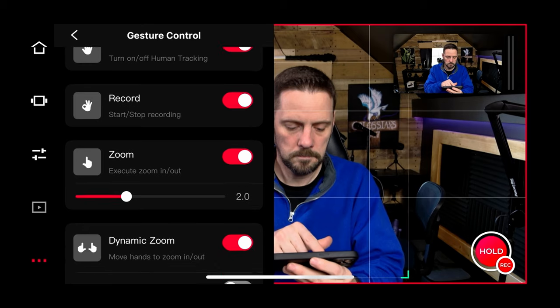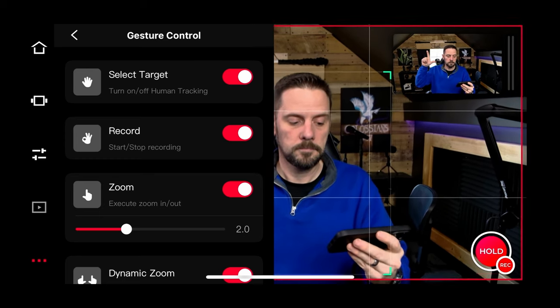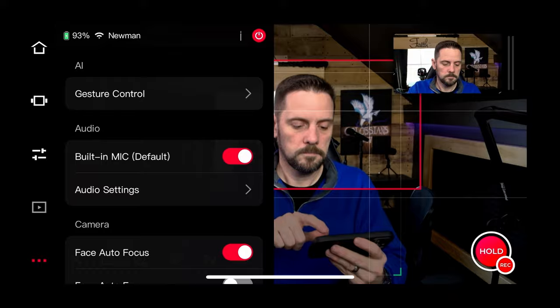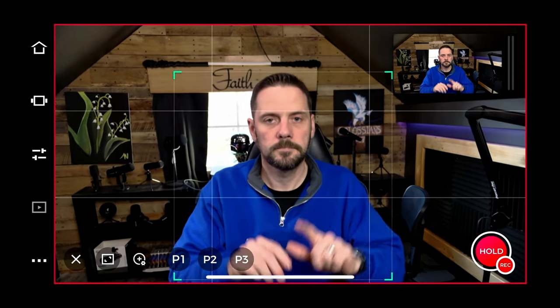Let's look at gesture controls, zoom, and dynamic zoom inside the OBSBOT Tail Air Start app. With the zoom feature, by holding up my hand in a specific gesture in front of the webcam and raising or lowering it, I can have the camera zoom in and out without being near my computer. With dynamic zoom, I place up two hands, spread the gestures out and bring them in, and it does a quick, instantaneous zoom in and out — more dynamic, as they say.